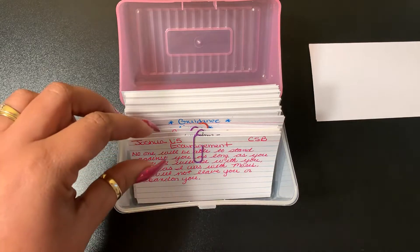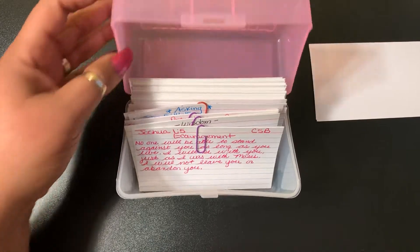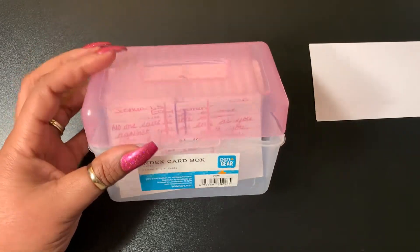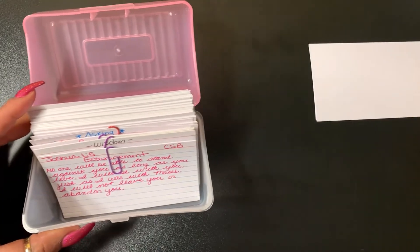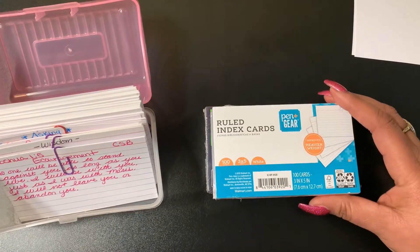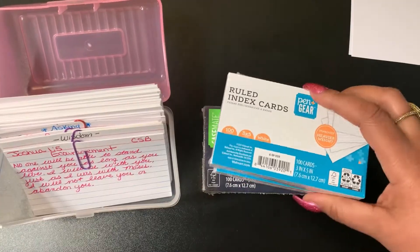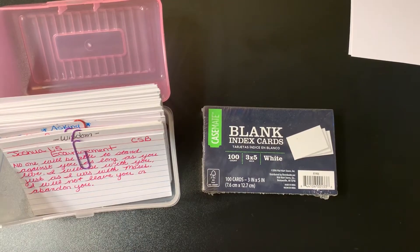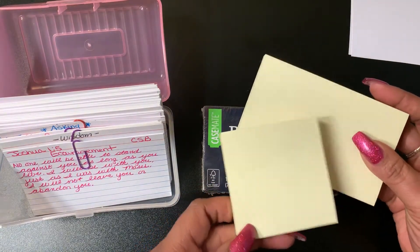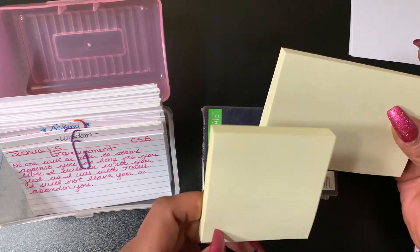Initially I was writing scripture out on these little cards and putting them in this little box — I got this from Walmart for like a dollar or two. I have a lot of different index cards; you can get these at the dollar store, Walmart, Target. These are just blank ones with no lines, and I also have some with lines. You can also put them on sticky pads — I'm going to put some of these on my wall, right in front of me when I do my videos.